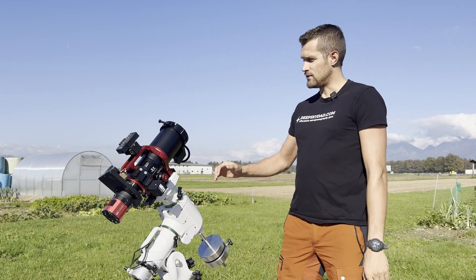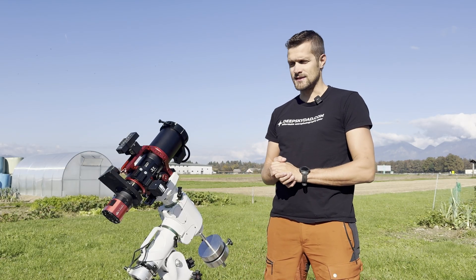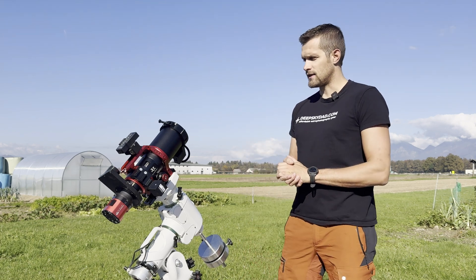Hey guys, welcome back to our channel! This week I got my hands on the new Ultracat 76, and for the first light I decided to image Comet C2025A6 Lemon. This comet is quite bright but so far I did not get a chance to image it yet due to bad weather.